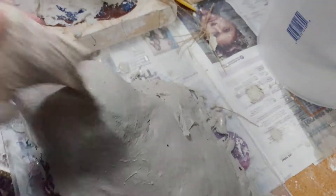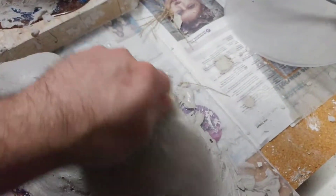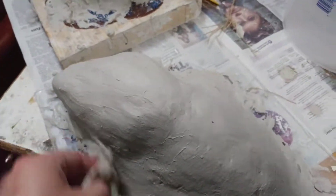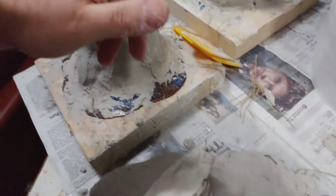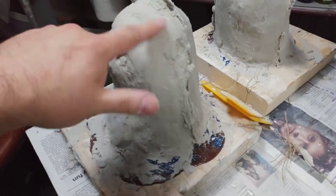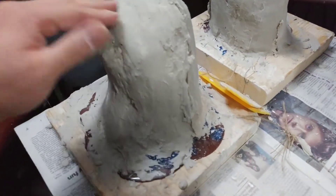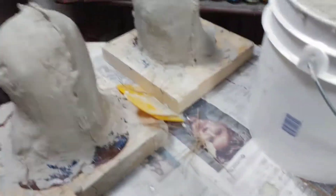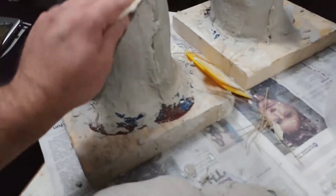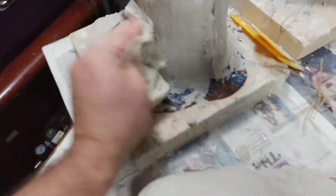After you get your mold to a certain point — after you do the last layer and it starts to dry — you want to wait till it gets to where it's kind of hard and solid, but it's still kind of dusty. Using a wet paper towel really helps you to sand down any of those really hard edges or really sharp points that'll kind of stick into your hand as you're doing it.